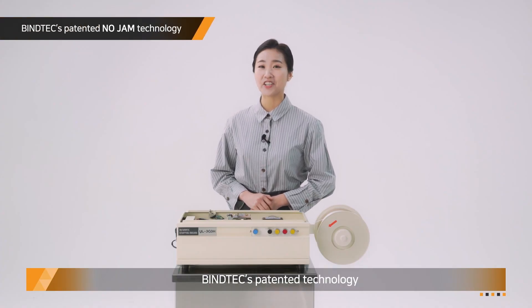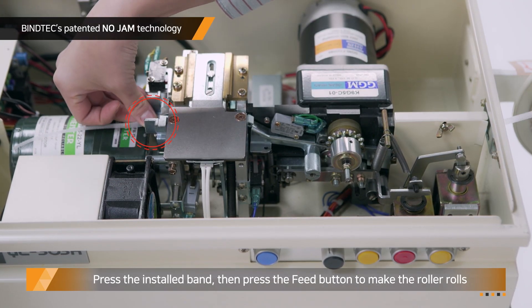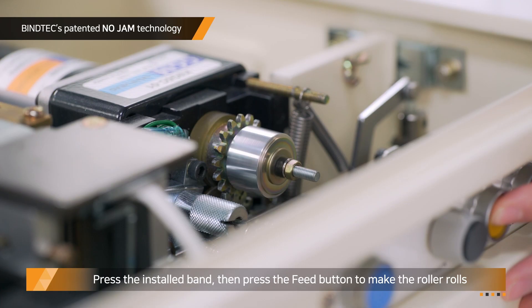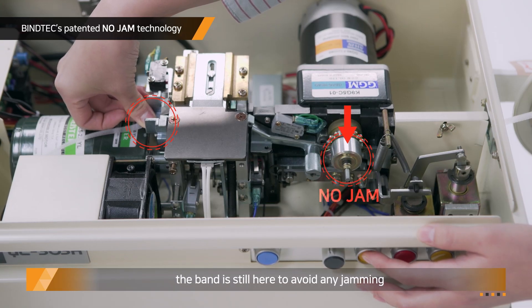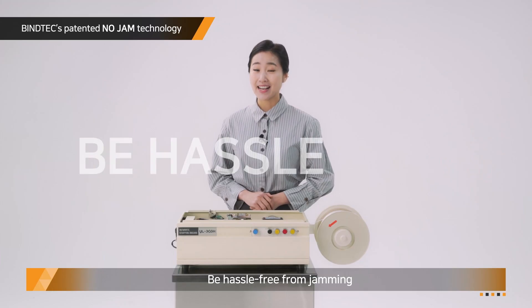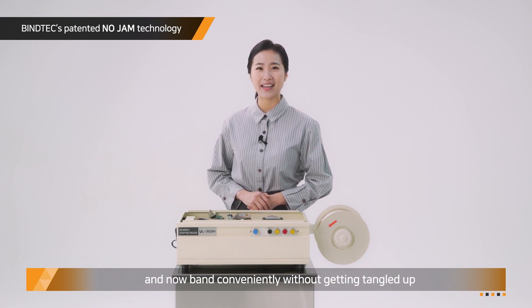Bytex patent technology — what can it be? Press the installed band and press the feed button to make the roller roll. While the roller is rolling, the band stays in place to avoid any jamming. Be hassle-free from jamming and bind conveniently without getting tangled up.